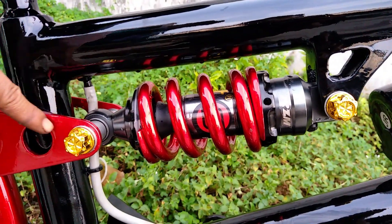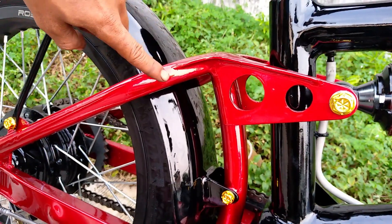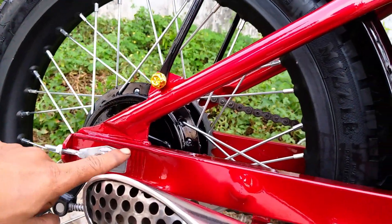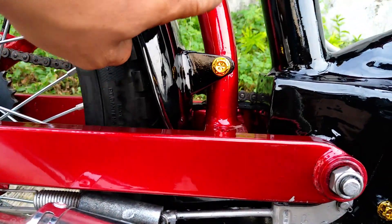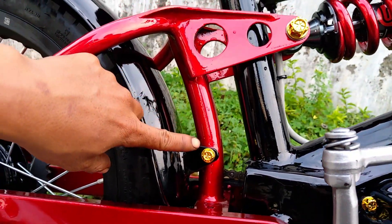Lalu di hubungkan dengan link seperti ini ke rem. Ini kita bikin ulang custom. Kita las di bagian ini dan di bagian ini. Remnya kita menggunakan rem original Honda, Honda Supra bawaannya. Dan di tengahnya ini kita bikin kepalangan seperti ini, biar lebih kuat dan kokoh.